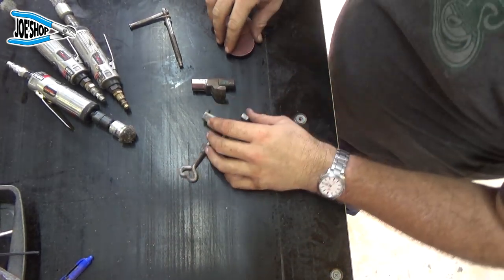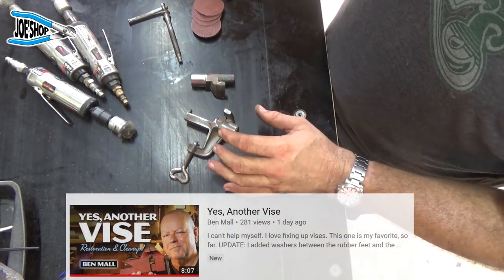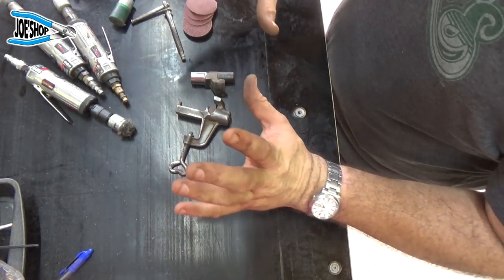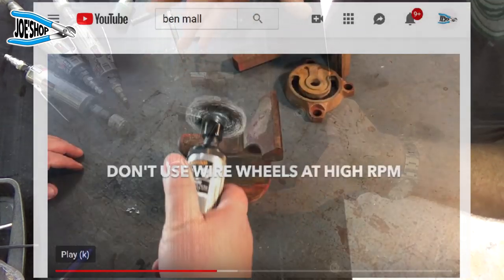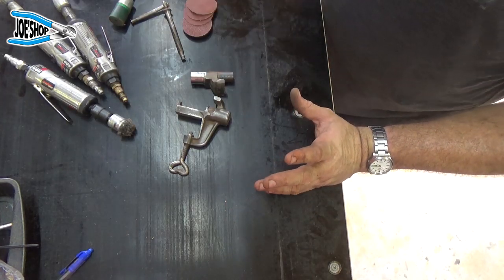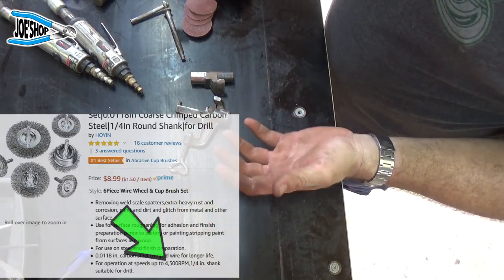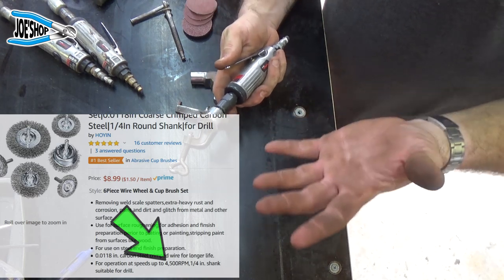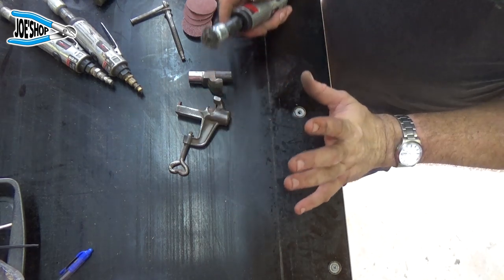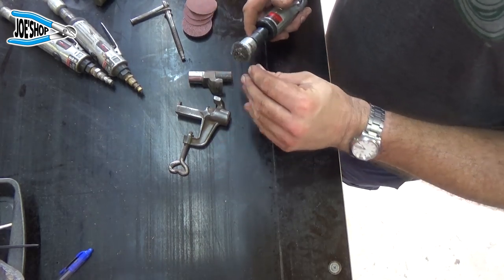Yesterday I was watching Ben Maul's video — if you haven't seen Ben's channel go check it out. He said something that was exactly correct, and I just want to elaborate. He had taken a wire wheel — a wire brush for a drill — which spins at around 2,000 RPM, and chucked it in a die grinder. It started flying apart, and that is extremely dangerous, just a recipe for disaster. Ben is completely right: do not chuck a drill-rated wire brush in a die grinder.